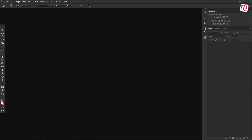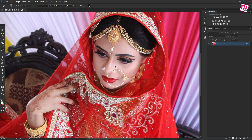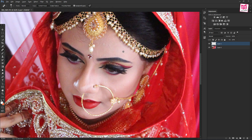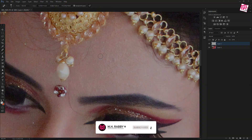Open Photoshop and import your photo inside Photoshop. We are going to use this image today. So first, create a new layer and select the Spot Healing Brush tool. Make sure Sample All Layers is checked. Now take some time to remove the spots from the face of the subject.